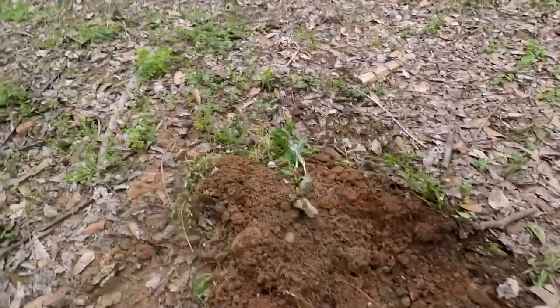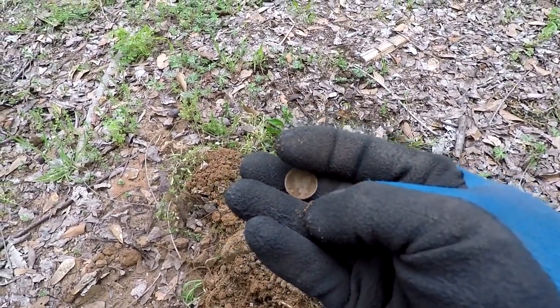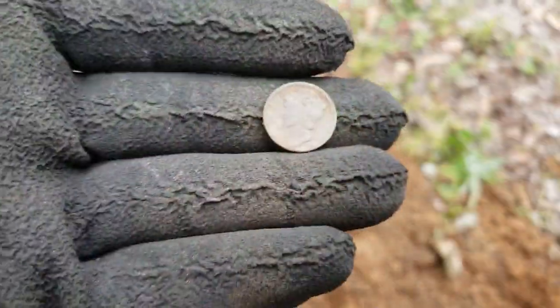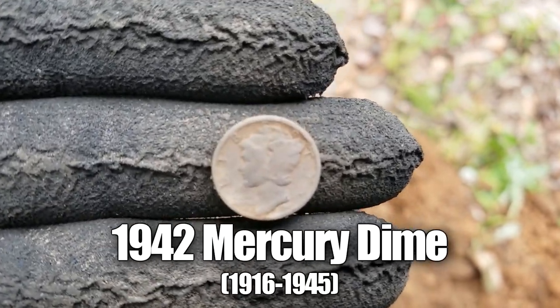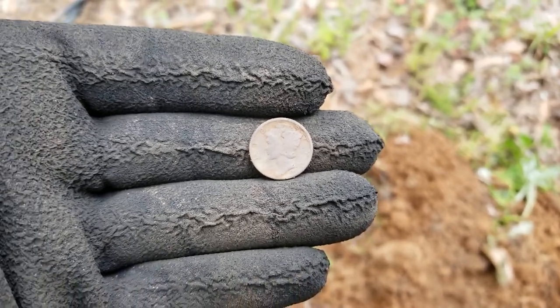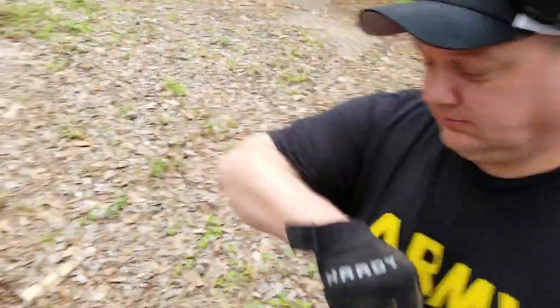Army Man is giving me the signal to come over and see what he's got — hopefully something good, not a clad quarter or zinc penny. Let's see what he's got. There it is right there — a mercury dime! That'll work. Let's clean it up. There it is folks, a mercury dime. Can't read the date yet, the iron ore dirt has stained it, but it's silver. Fist bump on silver — let's keep going.